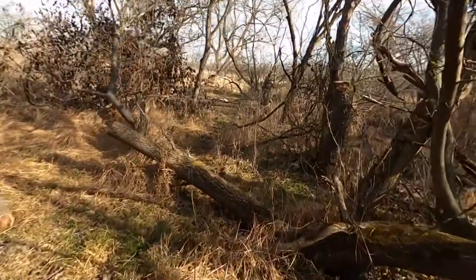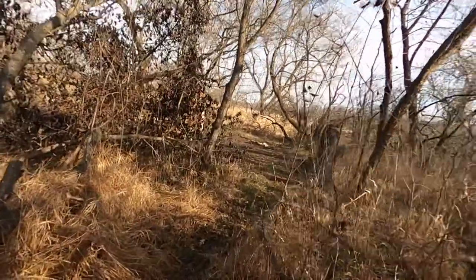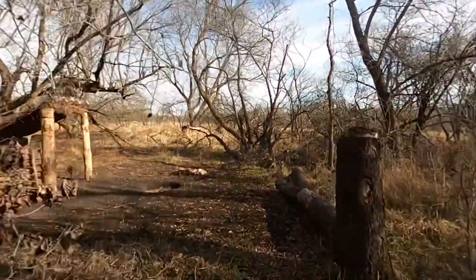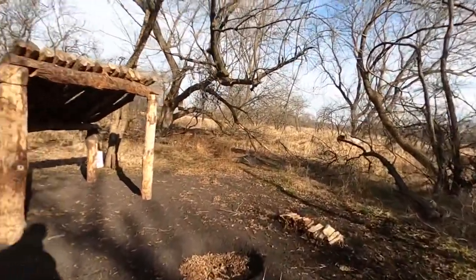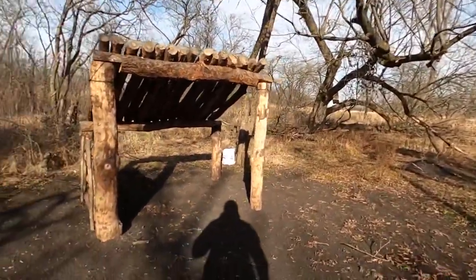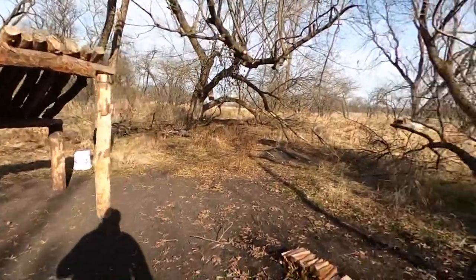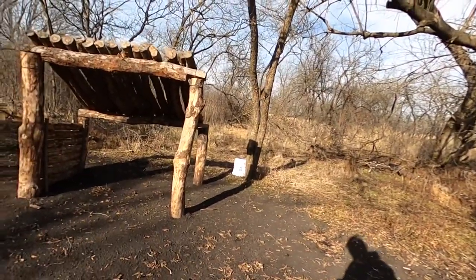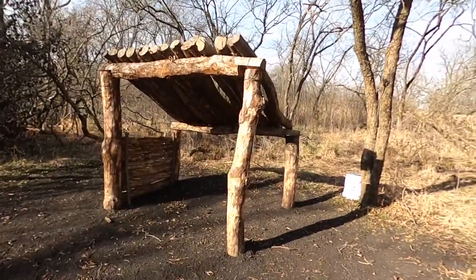Alright guys, camp's right around this corner. We haven't been here in a month, so I'm expecting some damage maybe. Oh wow — that is just as we left it, wow. There's been some strong winds and bad weather and it still looks beautiful.